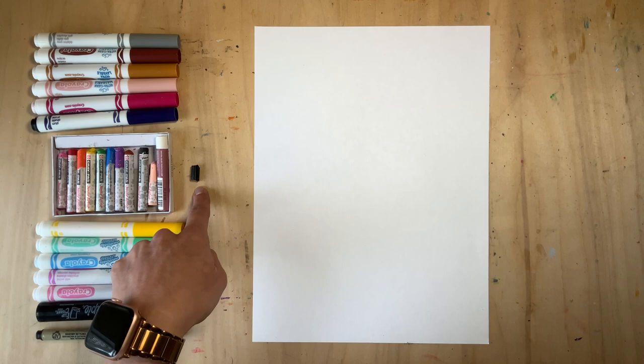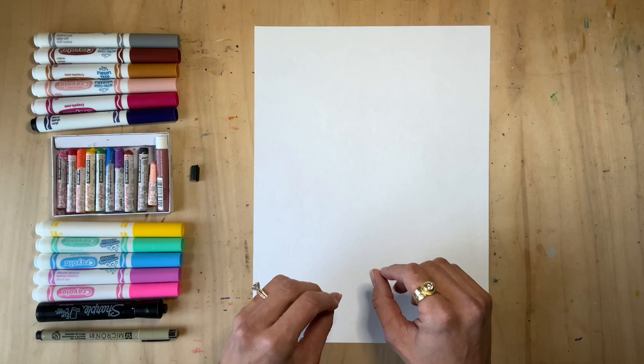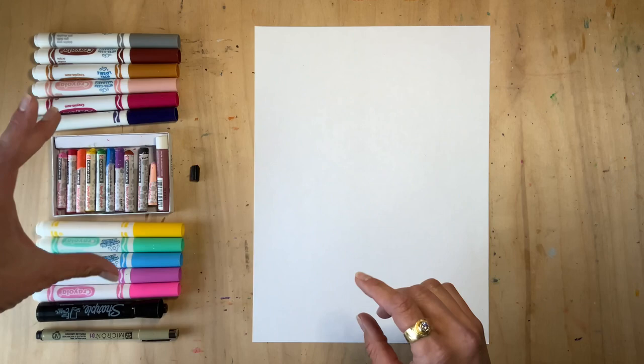Now you'll want to select all the materials you're working with before you get started. I'm using markers, oil pastels, and a micron pen. I do have a tiny little broken crayon here — feel free to use your pastels even if they're at the end of their lives; small little pieces will work great for this. If you want to use colored pencils or paint, the answer is always yes. Just choose your color palette and let your feelings guide your mark making.